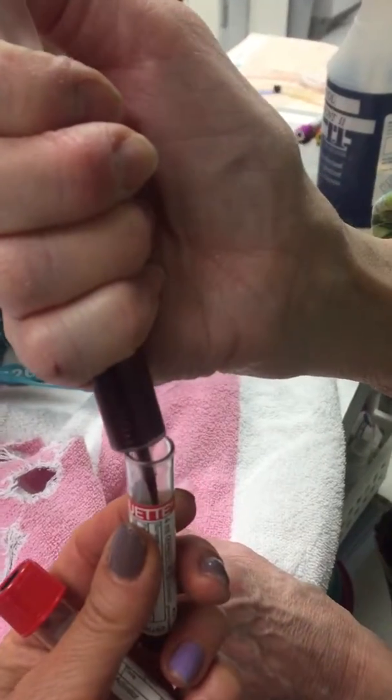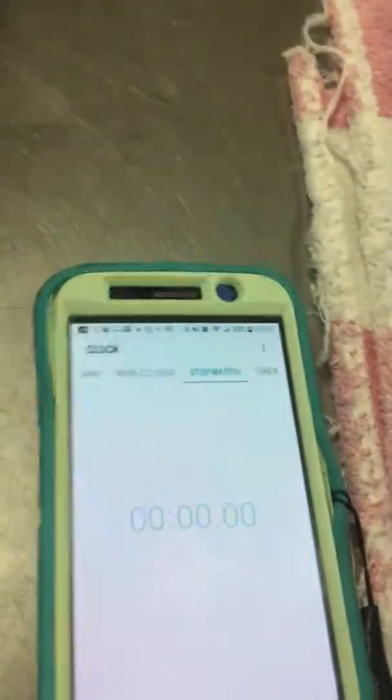It's already been incubated so it's at 98.6 degrees. Pop the top, we put the top in, and start the timer right when it goes in. The timer's starting.